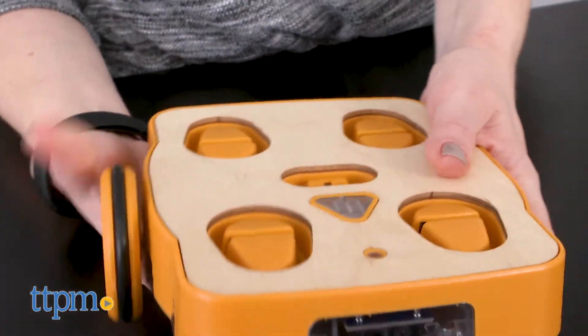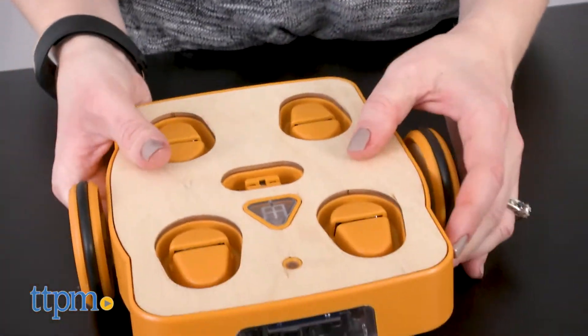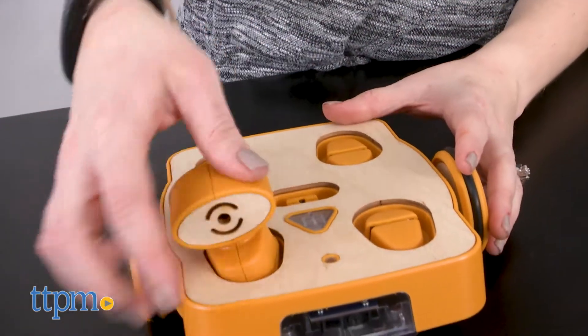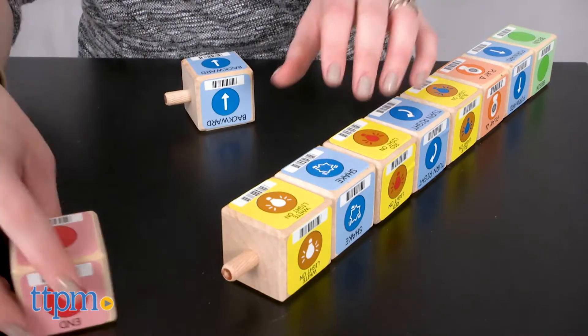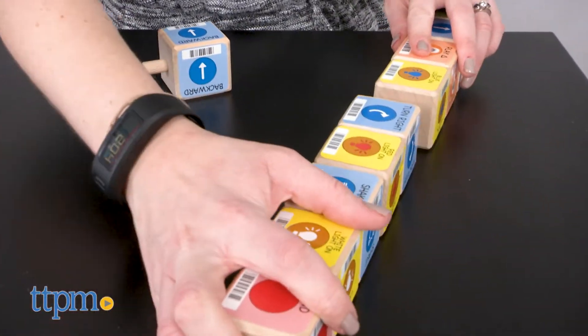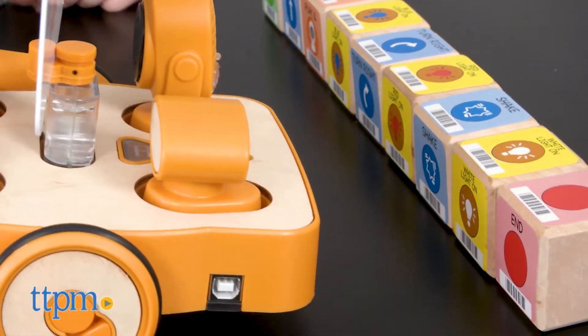Once you choose the motors, wheels, and sensors that you want to use on your robot, put some of the programming blocks together so you can create a sequence for your robot to perform. The battery-powered robot has a red LED light that scans the barcodes on the blocks one by one, and when it's done scanning, you press the triangle button to make the robot perform the entire sequence.